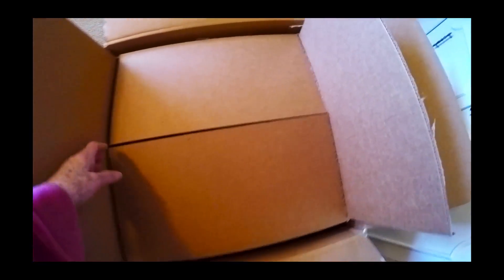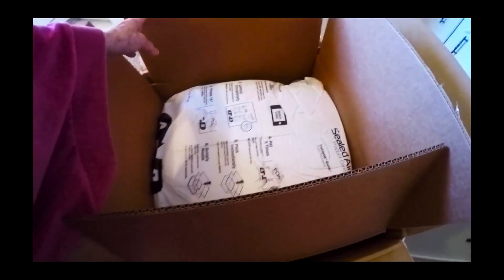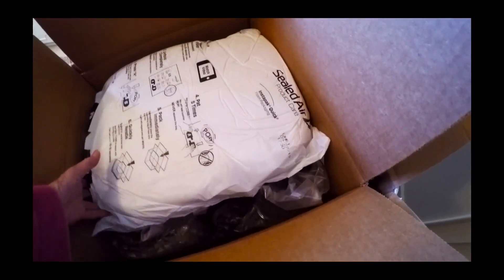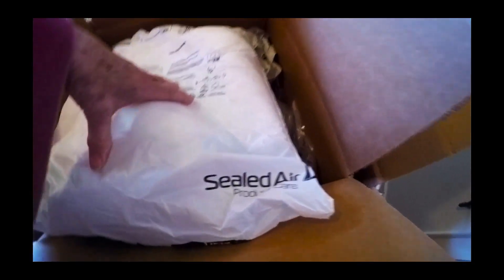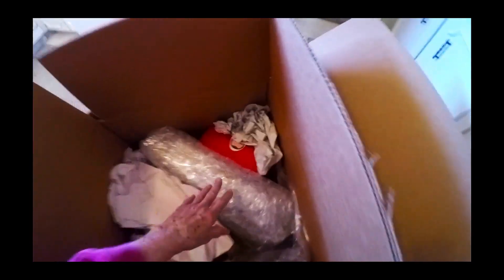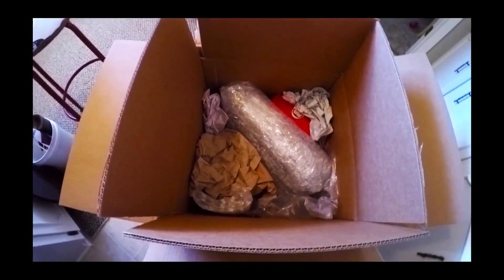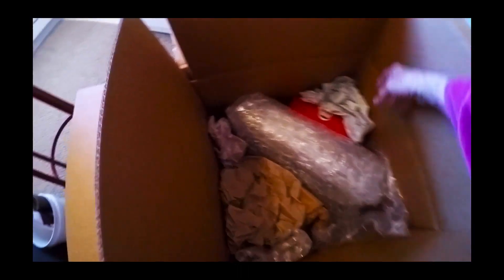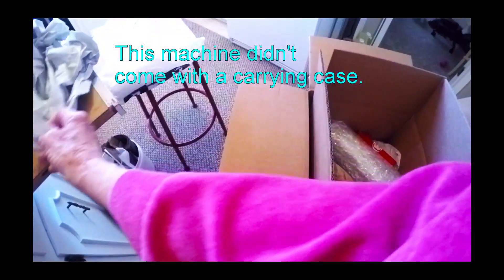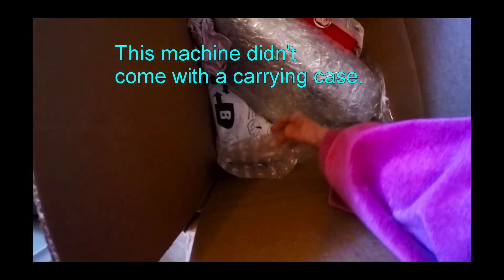So here we go — we've got this second box part open. And then we have something here. This says 'sealed' right there — feels like styrofoam, but it's shaped, it has a shape to it. So here's what's inside. There's the machine right there, I'm pretty sure. And this is just packing. This machine did not have the manufacturer's carrying case with it — just the machine. So this is all paper and styrofoam.